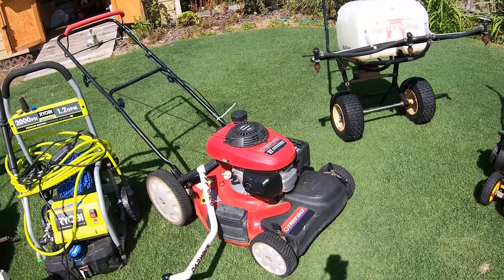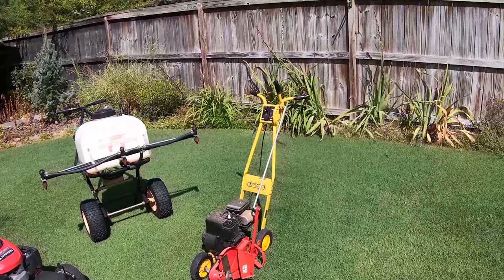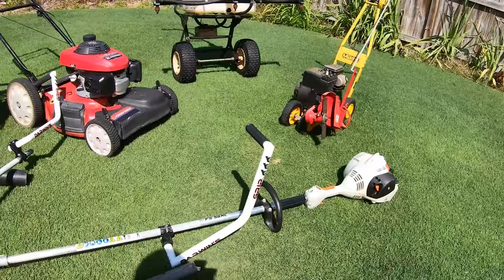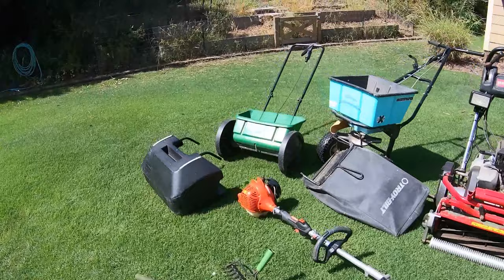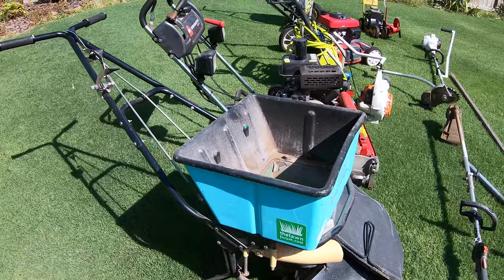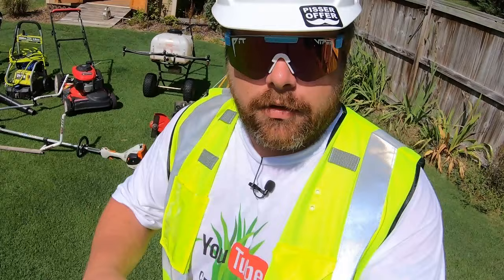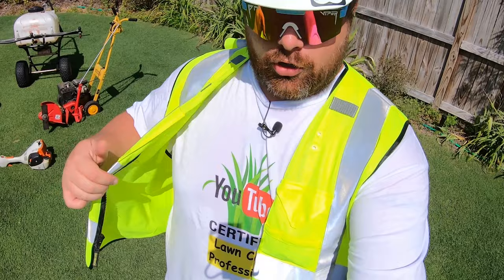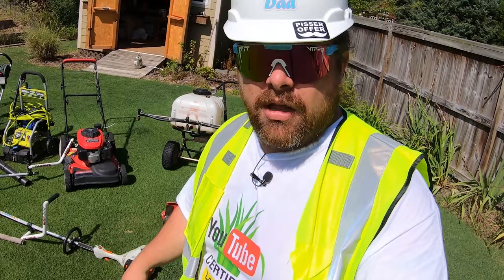We're going to be going over everything today from tried and true workhorses like that Troybilt, trusty reliable Greens Masters, a drop spreader that I use once every two years, Shed Queens — where's part three? Probably never going to happen. Landscape blades, edgers, string trimmers, blowers, a broken rake because I used it wrong, grass catchers, more grass catchers, spreaders, another one, a pressure washer, and the boom sprayer. But first, you need to check out this shirt — YouTube Certified Lawn Care Professional. Everything I say in this video is 100% believable. I am an expert because my t-shirt says so.